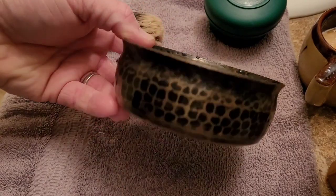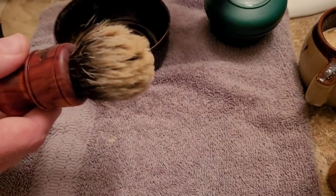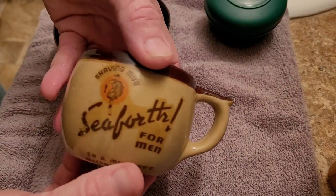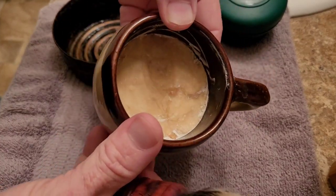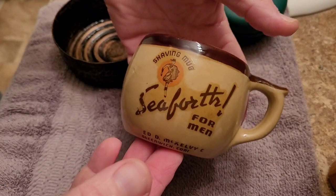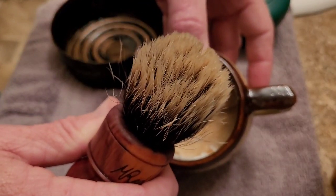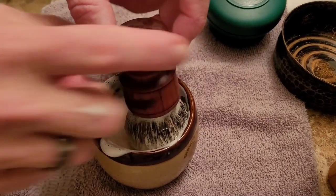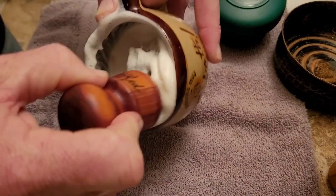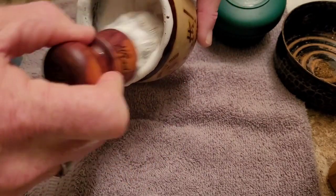For my second wash I rinsed the bowl out and I'm going to reload it. This time I'm going to use Diver Down from Phoenix Artisan Accoutrements — this is the mug puck soap I have put in my vintage Seaforth mug. I'll work up some soap into the brush. I've been working the soap for a couple of seconds now and I feel like I've got it pretty well loaded.